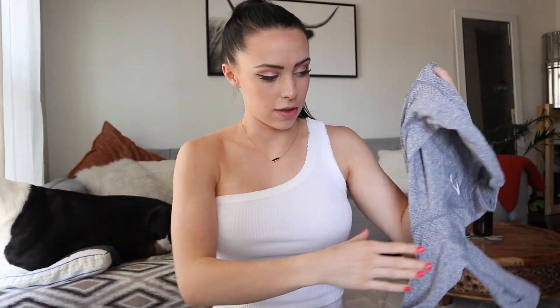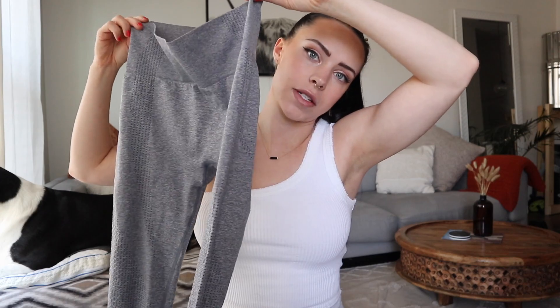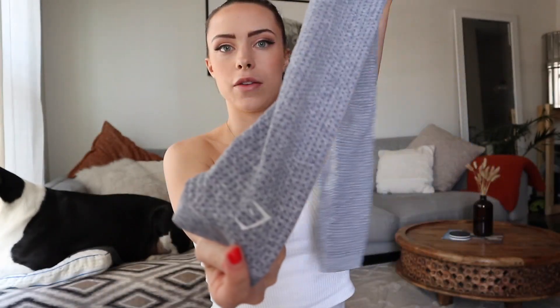Next thing we're going to talk about is a set — top and bottom from Gymshark. I have had this set for at least a year now, so it's a little bit of an older one, but they do still have it on their website. That is the Vital Seamless Set. I have the leggings in steel blue as well as the long sleeve crop top in the same color. Let's start off with the leggings because they're my very favorite. With these I picked a size small — I'm typically a size extra small, but I can go extra small to small just depending on where I'm at. These can sometimes be a little bit baggy around my waist but it's not really a big deal — sometimes I just roll them down.